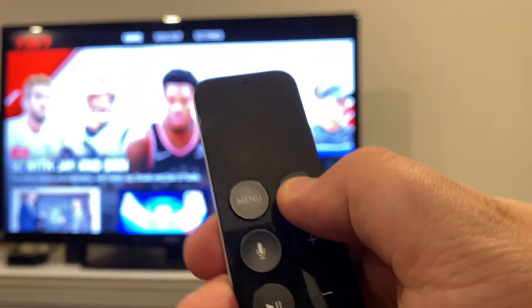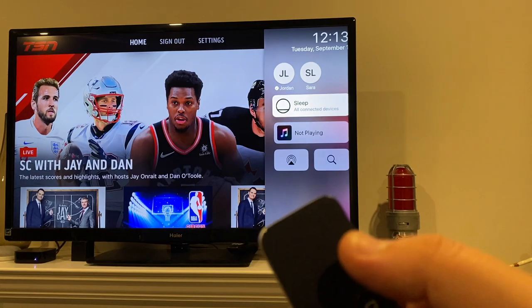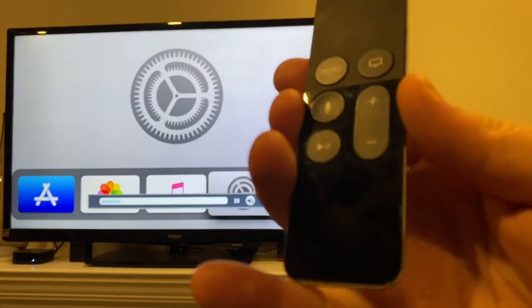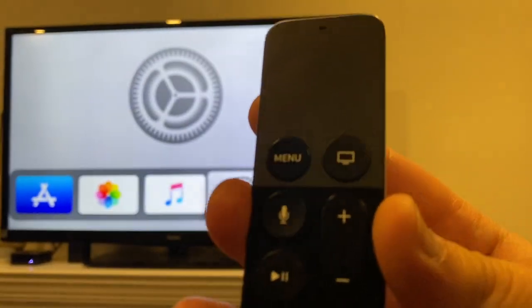Holding the TV button gets you the control panel — things like your profiles, etc. The volume buttons control the volume, meaning this Apple TV remote, once you set it up, is all you need to fully control the watching experience.